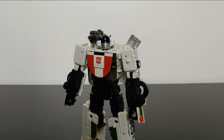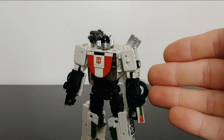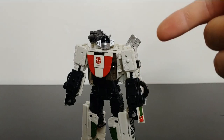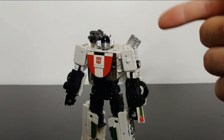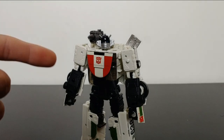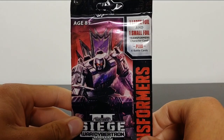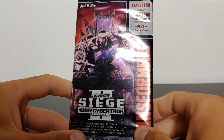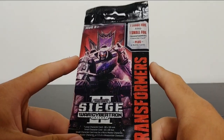If you've been following my channel recently, you will know that Earthrise Wheeljack was my latest review. I ordered this figure off of the Hasbro Pulse official website, and this was my first purchase from the Hasbro Pulse official website. I ordered the figure, and upon opening the box and taking Wheeljack out of the package, I looked in the bottom of the box and saw this little Transformers card game packet.